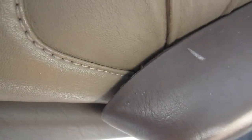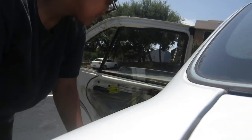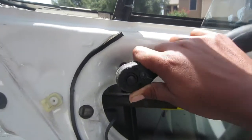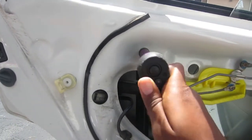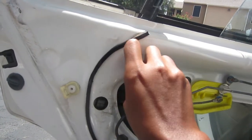Then I just pop the door panel off. There are these clips — you'll see them at the end. I didn't realize what they were in the beginning. There are clips on the sides, and I'm not sure how to remove them, but I'll show you how to put them back in.